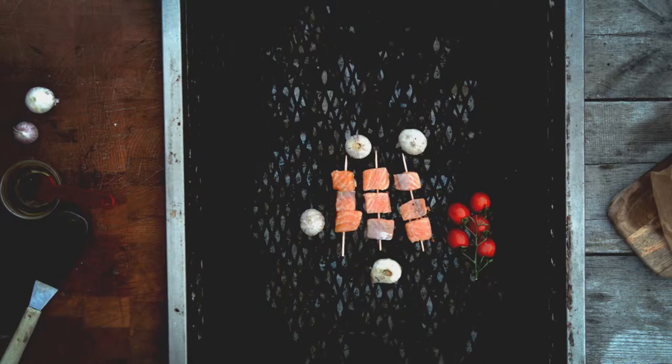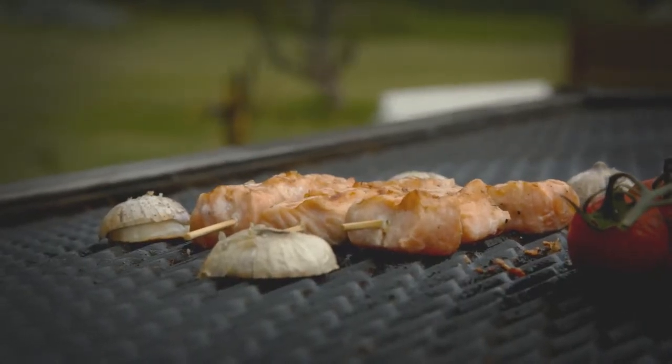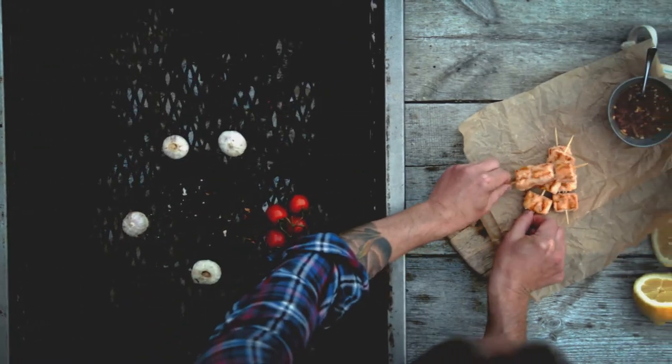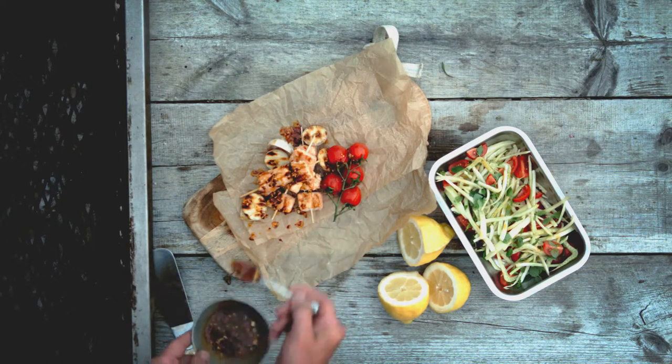Since the salmon is cut into smaller pieces, it'll cook quickly. Be ready to turn the skewers and remove them in time so that they don't get dry. So simple — you're ready to eat! Drizzle some chili and garlic oil over the skewers and serve with a tasty fennel salad.